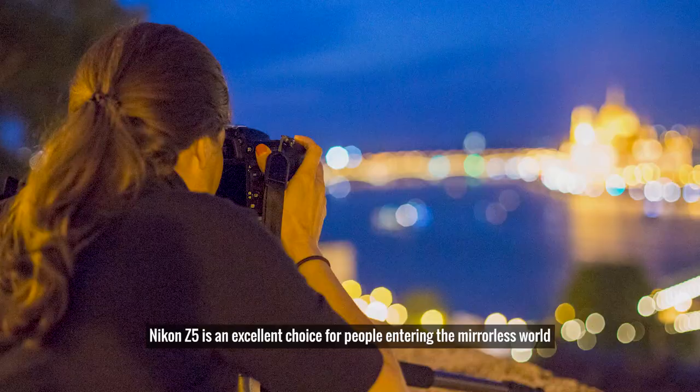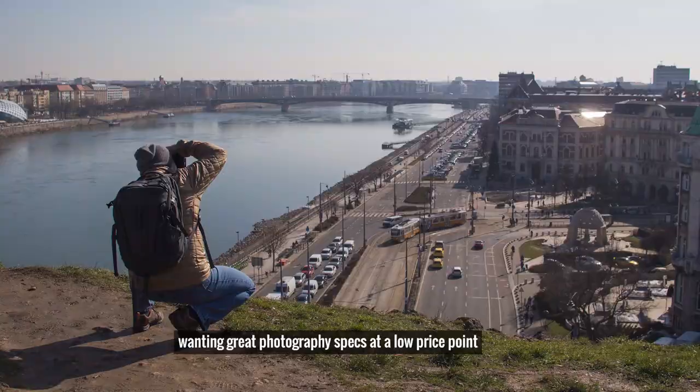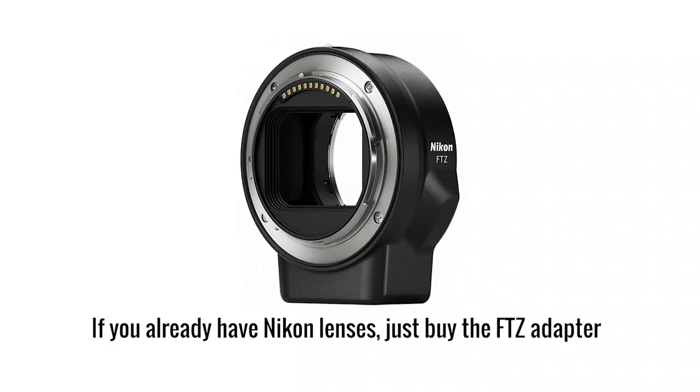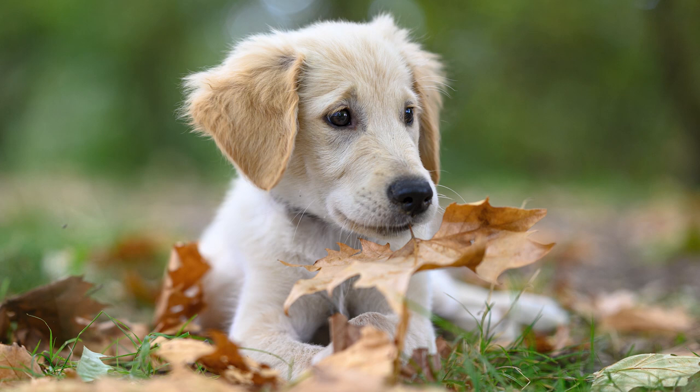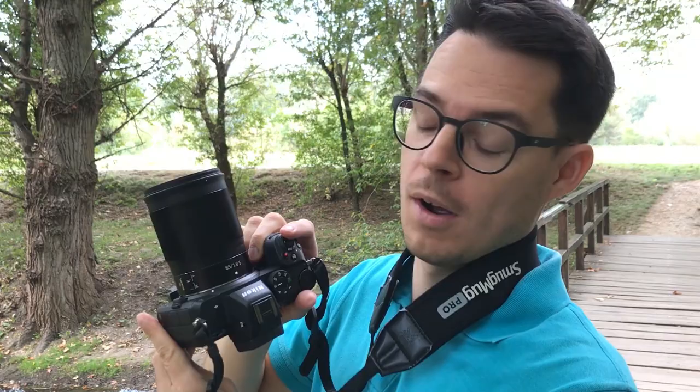Summarizing, the Nikon Z5 is an excellent choice for those who want to get into the mirrorless world at a low price point without sacrificing photography specs, and who want a camera with a pro feel. The kit lens could have a faster aperture, but other than that it's not as bad as it looks. If you already have Nikon F lenses, just buy the FTZ adapter and you'll be fine. I love the colors of the RAW files, and using the Z5 with the 85mm f/1.8 lens was pure joy. I hope you enjoyed the review — please subscribe to my channel, and don't forget to download the RAW files at the link below. All the best from Hungary!